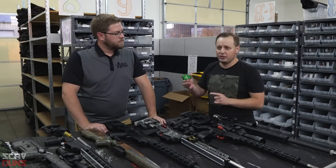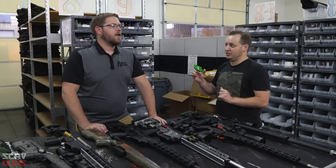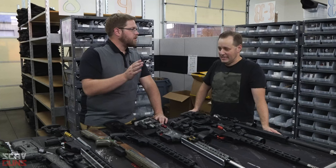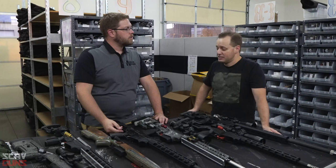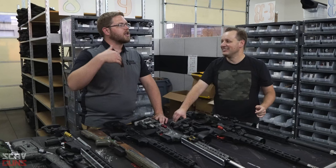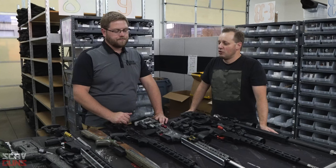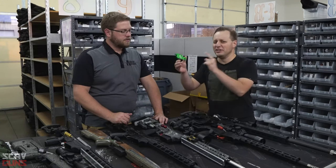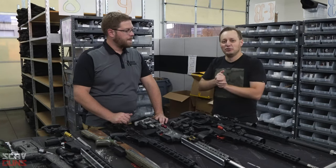A nice trigger will cover up poor fundamentals — typically it's a lighter, crisper, cleaner break and it'll break before you anticipate it. So learn to shoot the hell out of a stock trigger first, and then you can really appreciate what a good trigger does for you. Then you'll be like Aaron and become a snob.